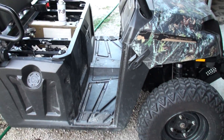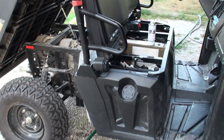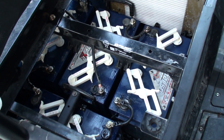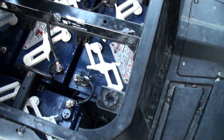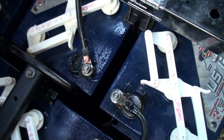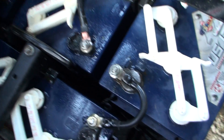Alright, so I'm done with my 50-hour inspection. One thing I noticed is these connections for the batteries — they tend to get corroded pretty quick. I would say every 10 hours. I had to do 4 on this side, that one, that one, and the one in the back, and 3 on the side.